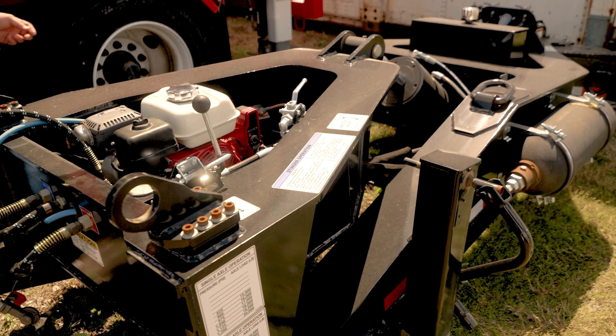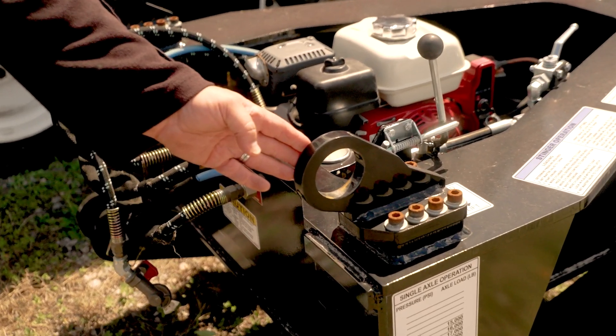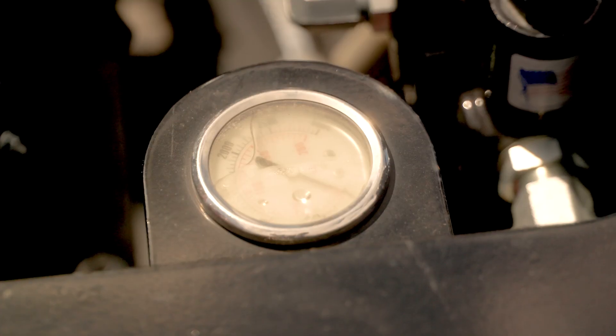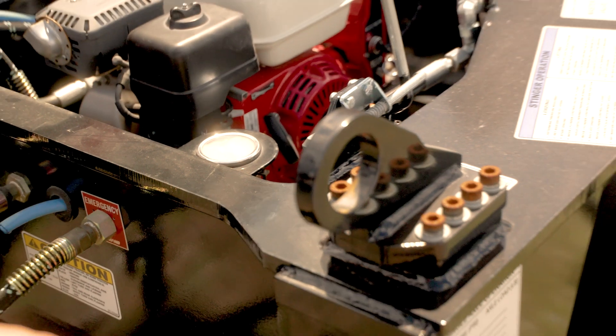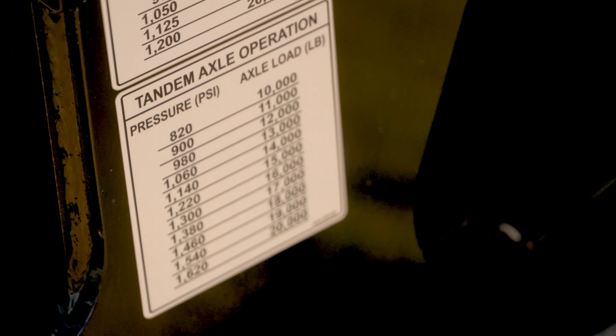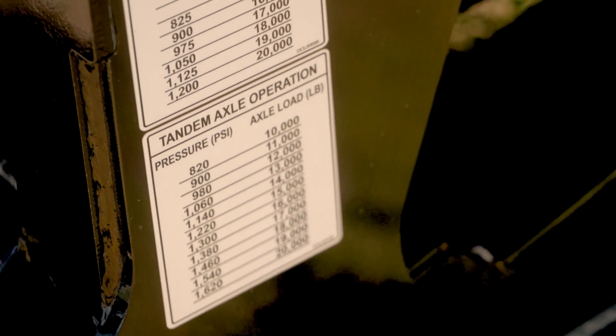The upper support brackets allow the bar to be pinned to the top to lift the Stinger off the ground in tight conditions. Liquid filled pressure gauges and load charts are standard on the SB-141-NS-43 and the SB-141-NS-37.